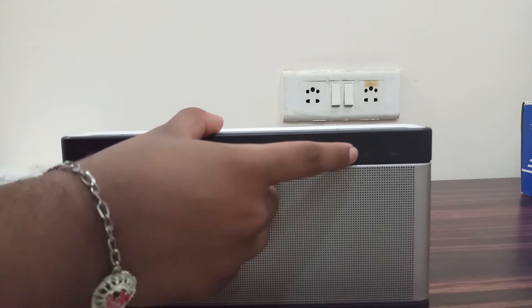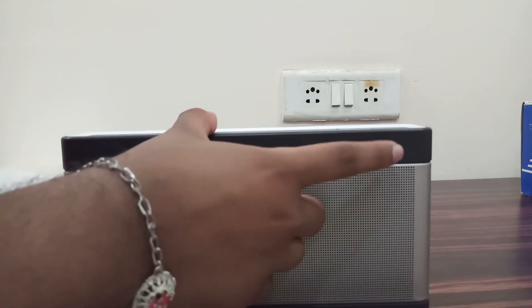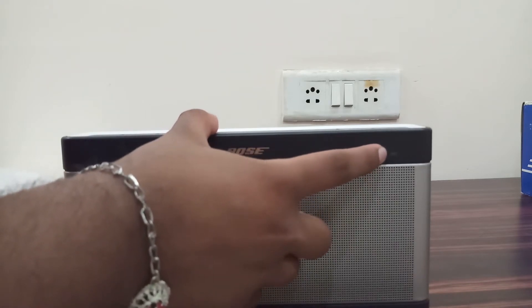So this is the speaker. Here you get 2 lights — this one is for audio muted, and this is the light for when you are charging and when the battery is low.